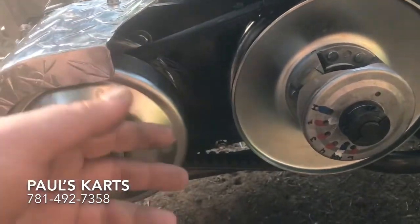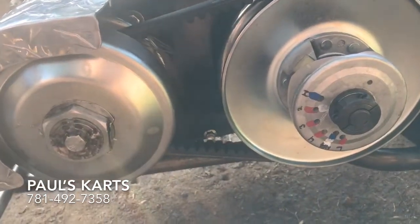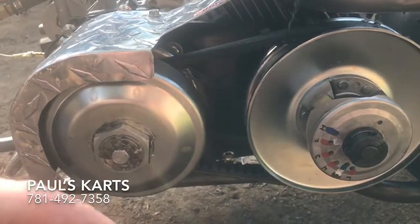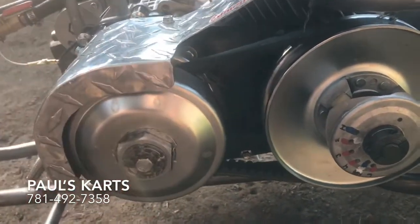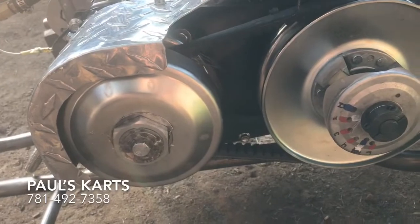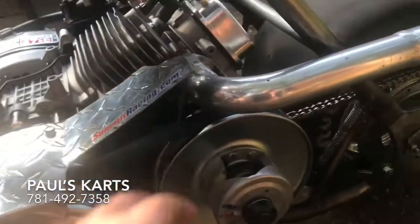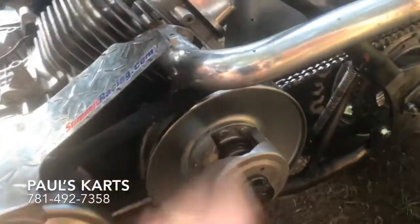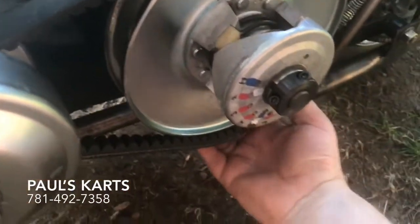I had an original set of Comets on here that I took off — they were just plain flat-out worn out. The metal pulleys were worn down where the belts had worn grooves into them from hitting so hard. I really beat the crap out of these things. I've had this for about two weeks, already blown the driver out — you can see where it's dented. The weights have been slinging out so hard that they've actually dented the outer housing.